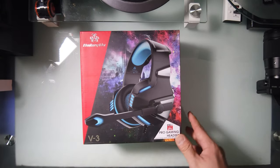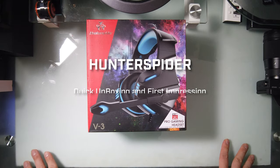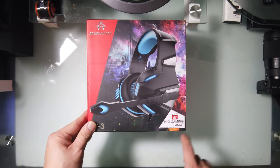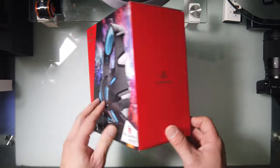What's up guys. Today I got the Hunter Spyder V3 headphones — a pro gaming headset. It supports mobile, tablet, laptop, PS4, Xbox One, and obviously computer.